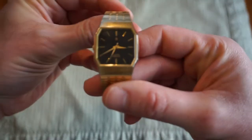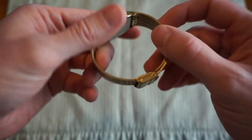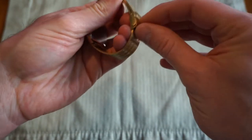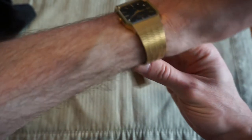The first watch is my oldest watch — this is a Citizen quartz, gold-plated color, circa 1992. My mom bought this for me around '93 when I was a senior in high school.